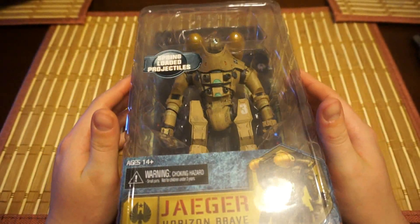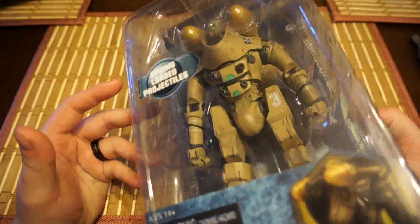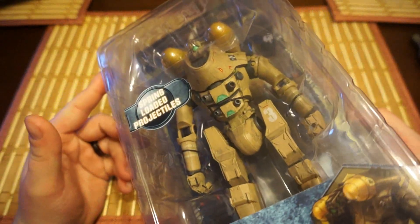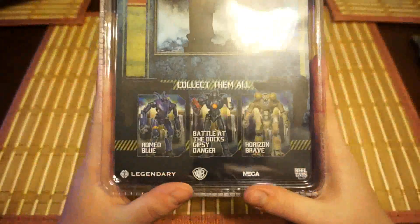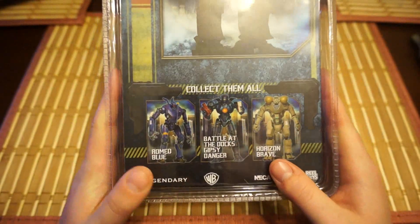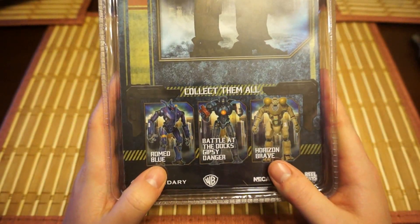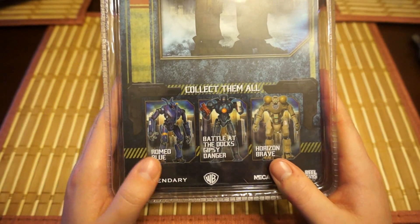I bought it pretty much because it looks very identical, or very similar, to the Excalibur from Robotech slash Macross, depending on what you watched or played. The other figures you can get out of this collection are Battle at the Docks, Gypsy Danger, and Romeo Blue — which I will not be buying because it looks funny.